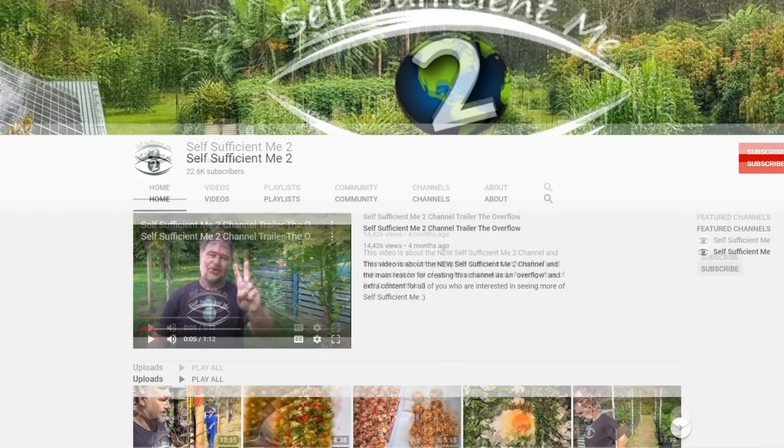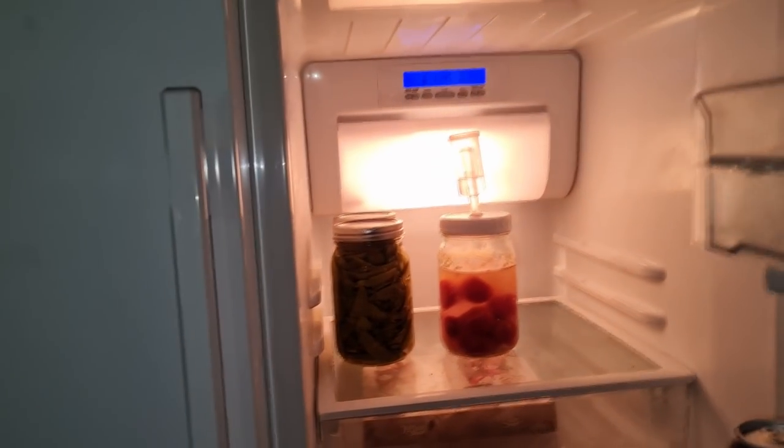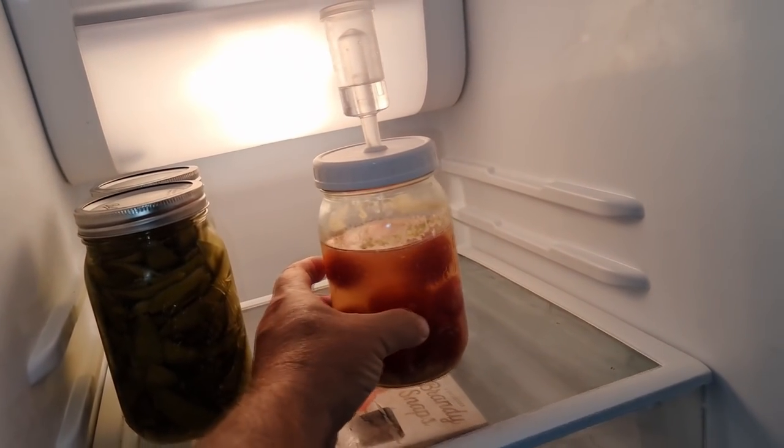I was meaning to put this video on my sub channel, Self-Sufficient Me 2, but I decided to release it on my main channel because so many of you requested this recipe. So I saved half of one jar for this video, which wasn't easy because we wanted to eat it, especially after using these tomatoes on our 21 days eating only what we could grow experiment.